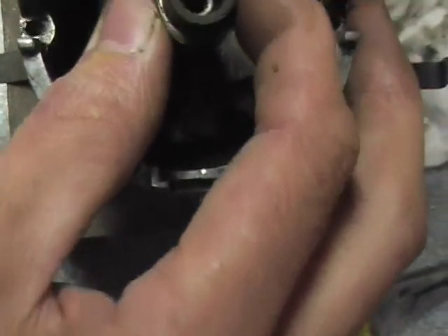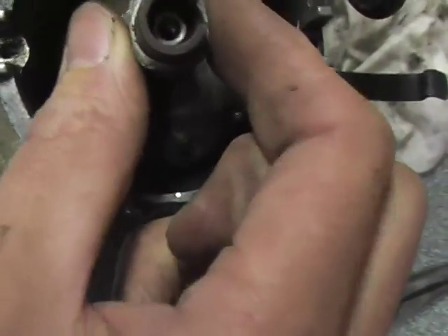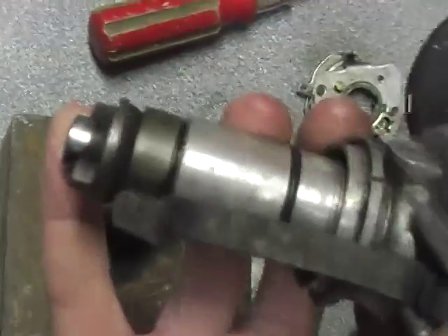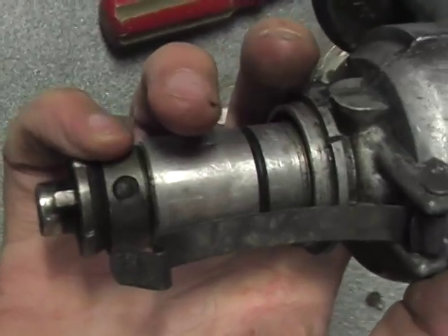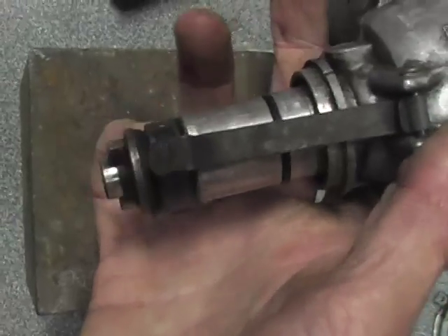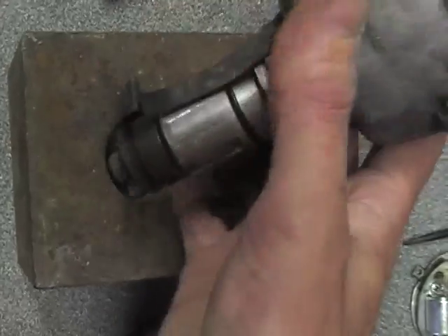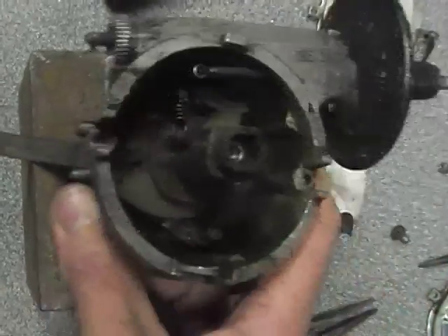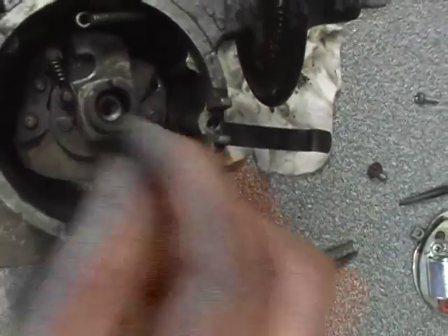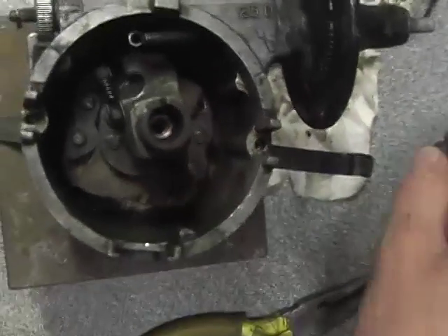Now the play in this particular distributor is between the cam and the shaft. The shaft unfortunately will not come apart because I think this pin here will not extract. It's bearing in this shaft, which apparently some people can replace with ball bearings, but oiling down there getting past the screw head seems to be the way to prevent distributor wear.